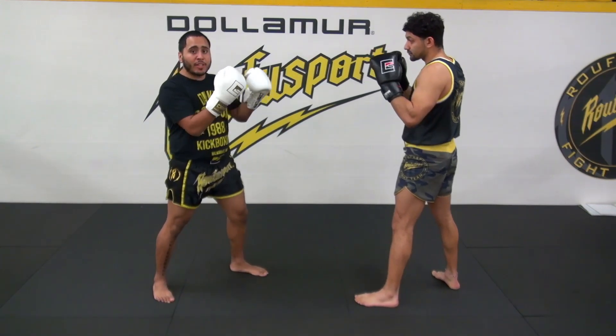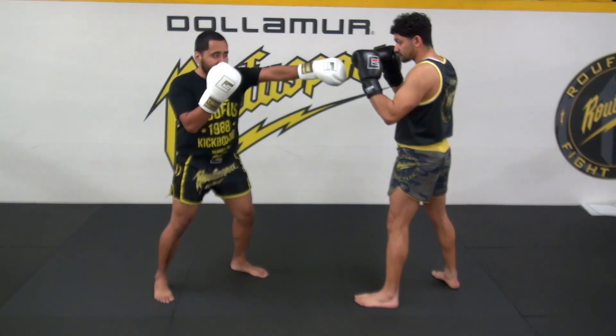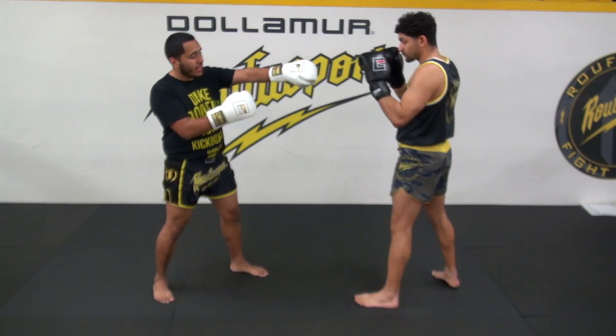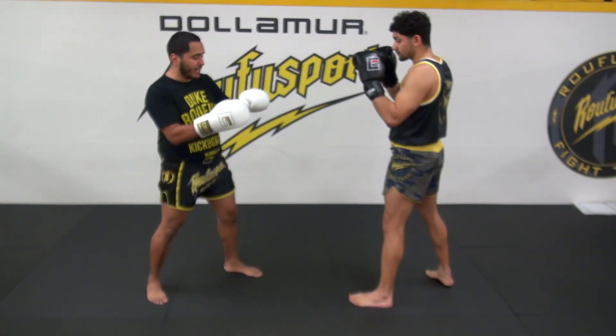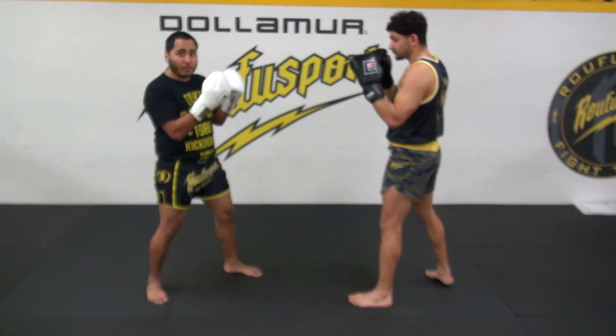My arm extends out and I'm going to snap at the point of contact. I don't want to push through his glove — I want to snap right at the point of contact, turning my hand over to 45 degrees, making sure my top two knuckles are snapping right on.